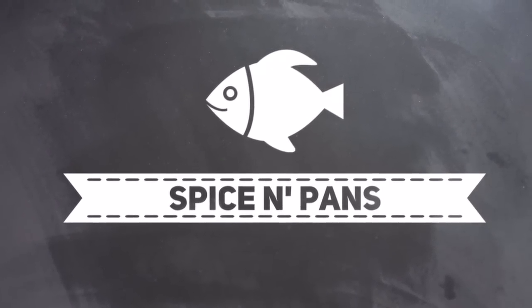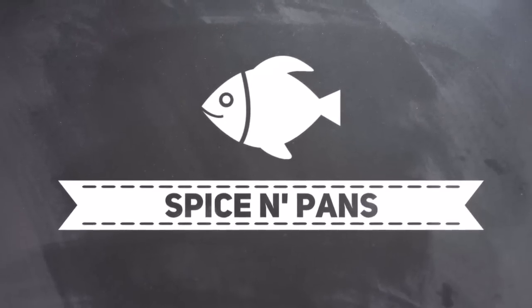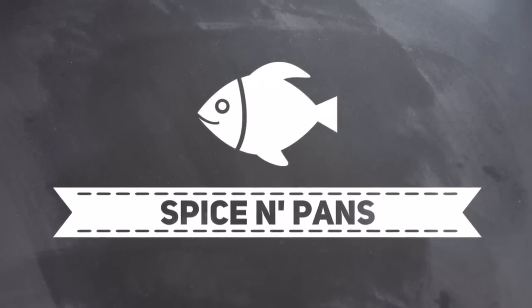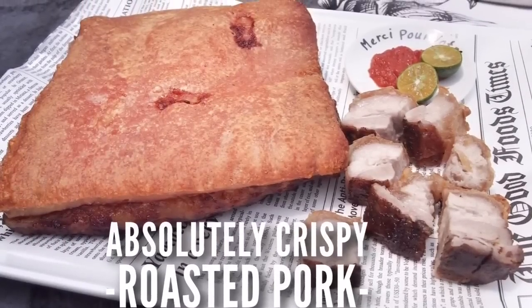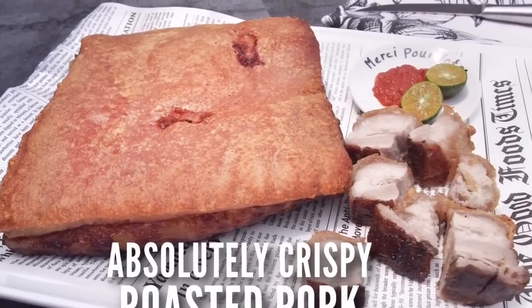Welcome to Spice and Pans. Subscribe to our channel for our recipes weekly. Hi and welcome to Spice and Pans. Today I'm going to show you this very popular dish known as sio bak, or roasted pork.